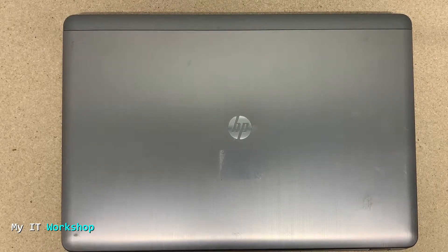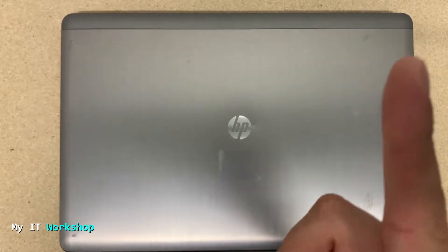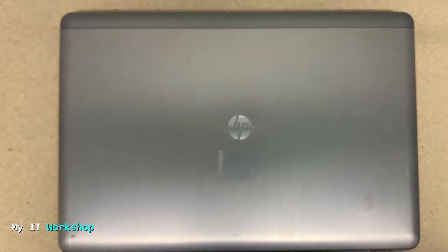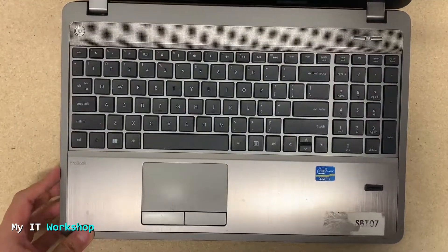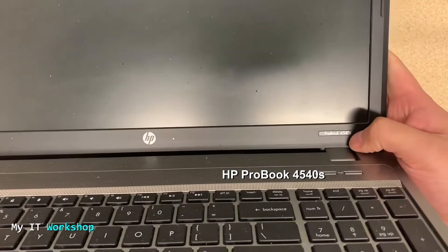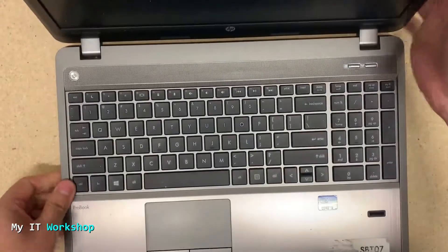Hello IT pros and welcome back to my IT workshop. In this video we are going to replace the optical drive — the CD/DVD reader — for an HP laptop. I've done a similar video two weeks ago for a Dell laptop where I did the same thing. If you want to watch that video you can click in the top right of this screen. Here is the HP; this one is an HP ProBook 4540s, and I'm going to show you how to replace the optical drive.